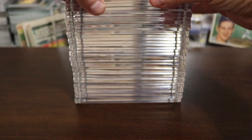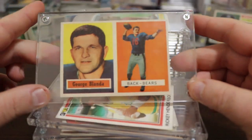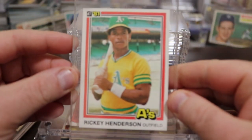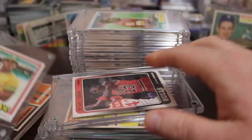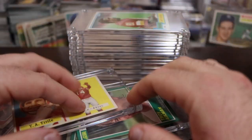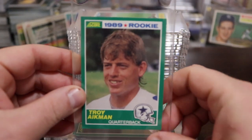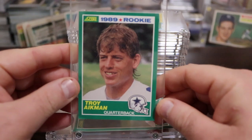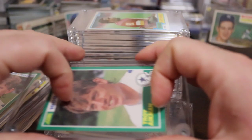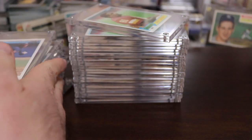I picked up some of these cards and wanted to show you real quick — they're all in screw down holders. At first glance they all look great, and they actually do look pretty damn good. But once I started taking some of the cards out, I noticed especially cards like this with a colored border, you want to be really careful buying cards in a screw down holder — particularly colored borders, and I'll tell you why.